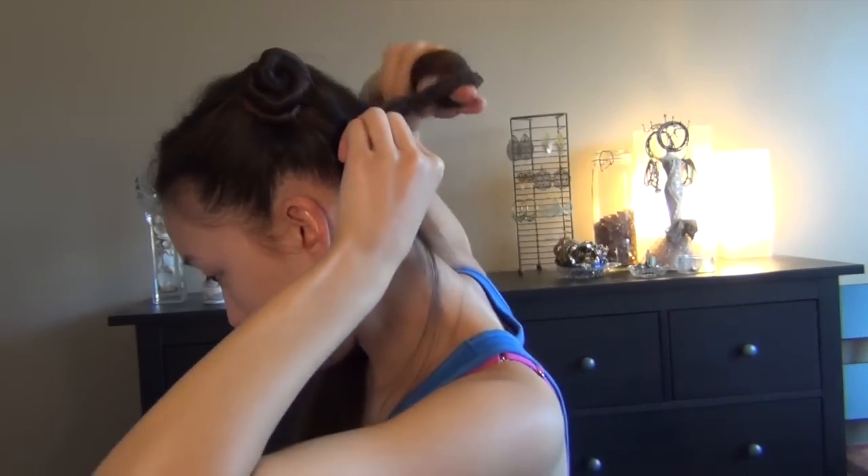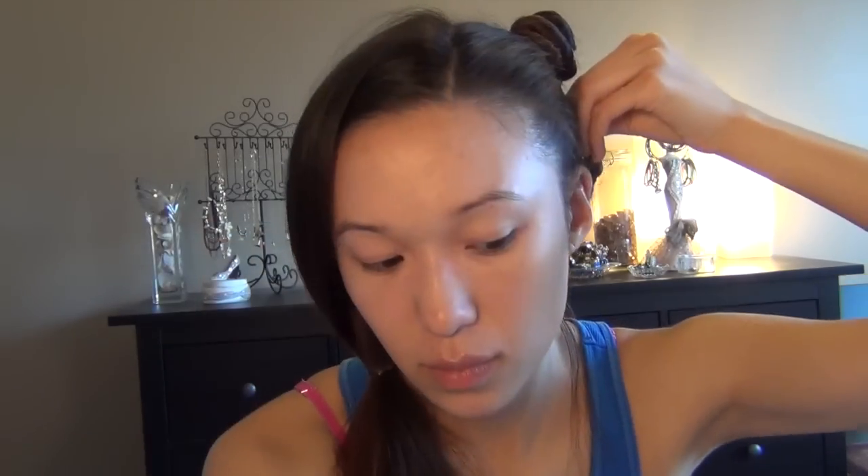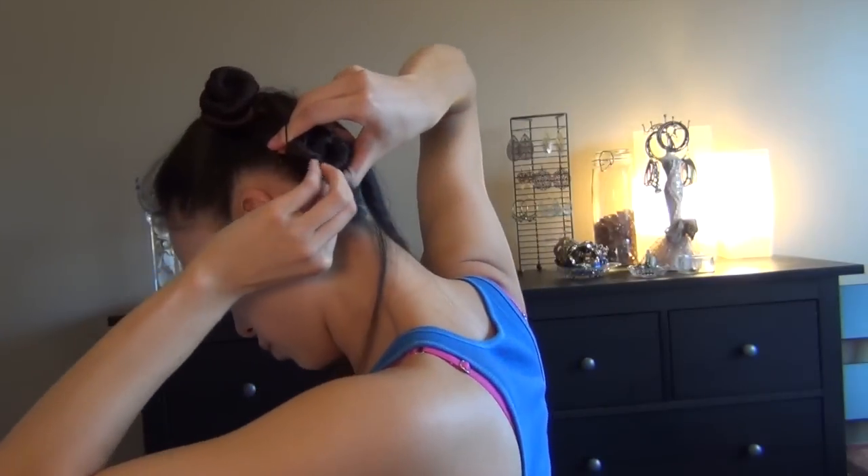Just twisting, making another hair tie and securing that in place. Next, we're just going to repeat the same thing on the other side. The reason that I put mousse in is so that it holds the curl a lot better and so that it dampens the hair as well.